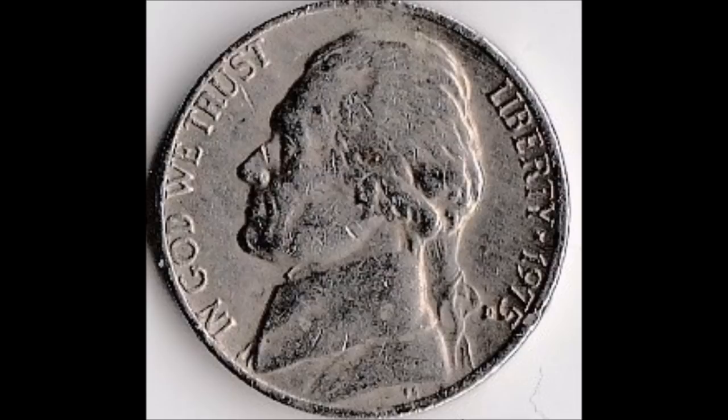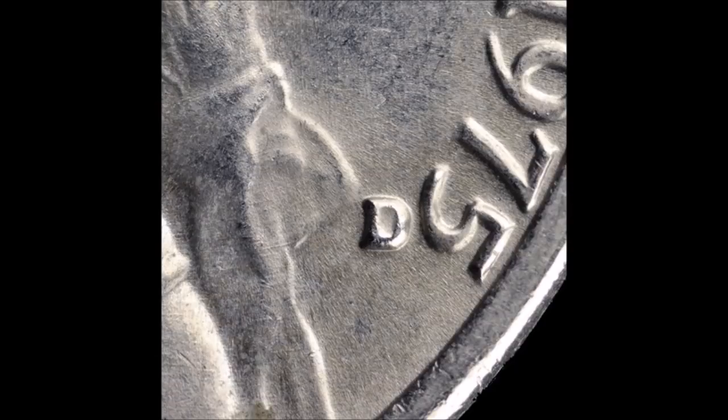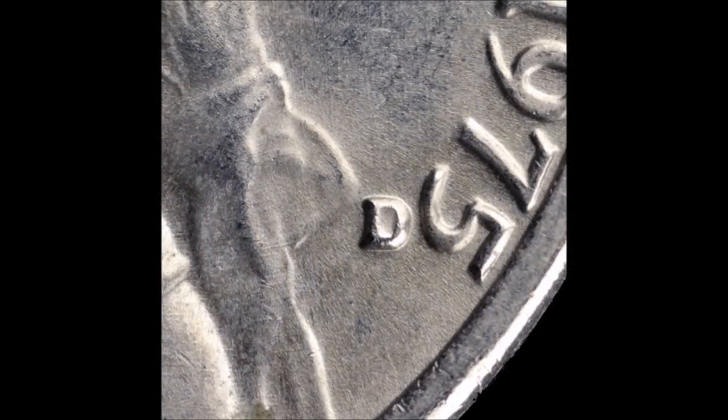Now we are taking a look at a 1975 Denver Mint Jefferson Nickel listed as FS-401. This is a unique variety that has gained quite a bit of popularity over the last few years. This is a misplaced mint mark, also called a floating mint mark. Compared to a regular Jefferson Nickel, you will see the mint mark is clearly in a very high position, tucked to the left of the date — which is the wrong position for this year. I've seen these trade as low as $50 and as high as $200.